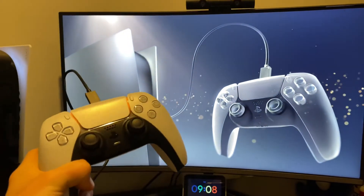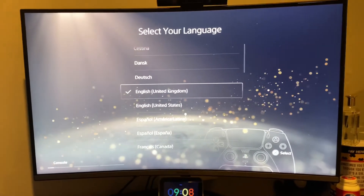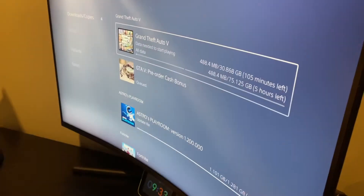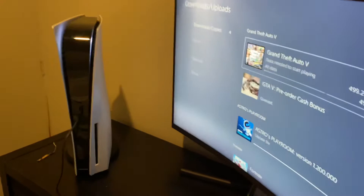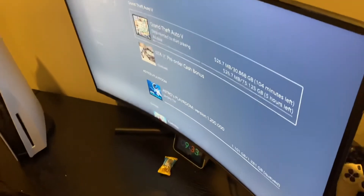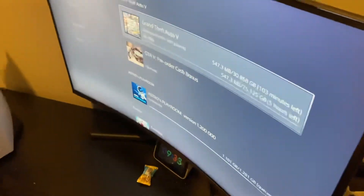Okay guys, we're gonna set it up right now. Let's press the first button. Bang. Check that out. Now we just gotta set it up — go through all that and then we'll get some gameplay for you guys. Okay guys, so we got it all set up. Just downloading GTA and Fortnite. I'll probably talk to you guys in the morning because this is gonna take a long time — it's like 30 gig.